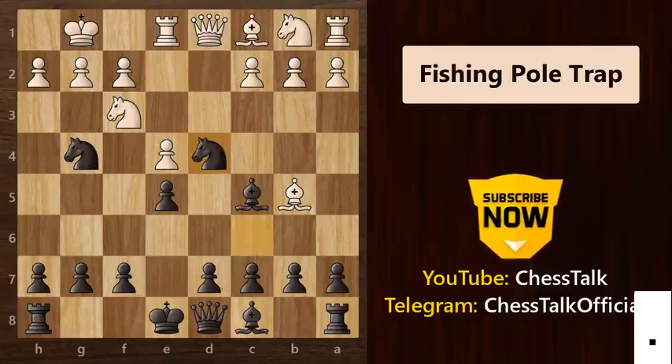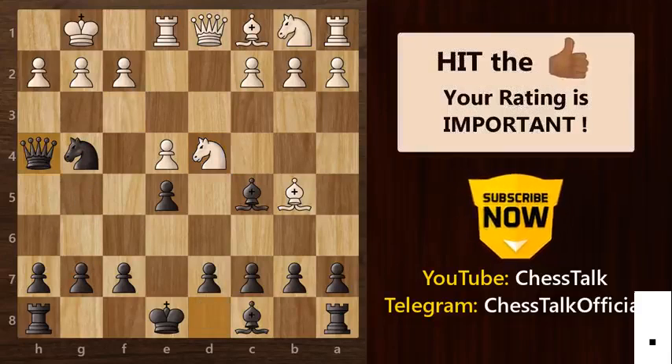So knight takes pawn, knight takes knight. Now you can't take this knight with your bishop because then queen can take this knight and you are down a piece. So the trick here is to play this amazing move queen to h4. As you can see, the queen and knight are attacking both f2 and h2. Not to forget, this knight is also being attacked by both pawn and bishop.